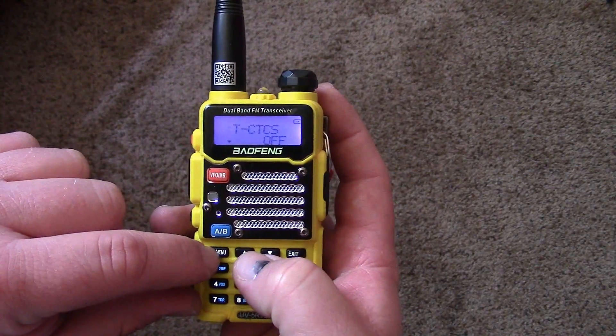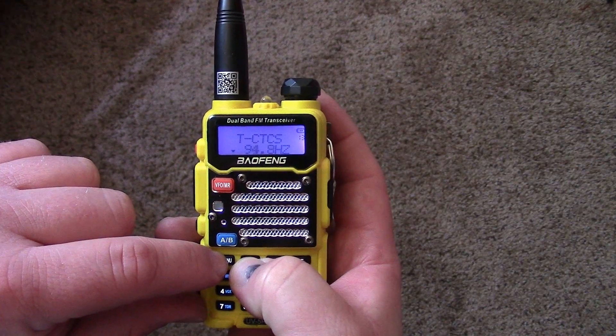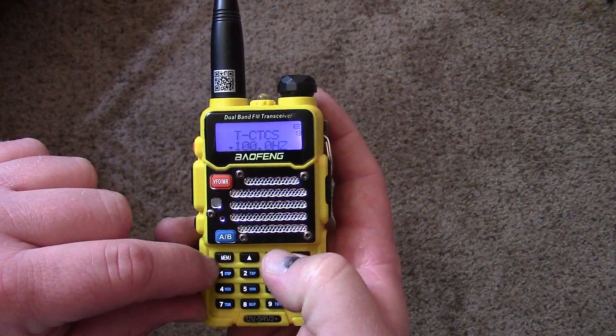My repeater has a tone of 100 — go to Menu 13, set that tone to 100, and save it.